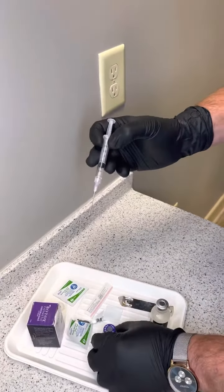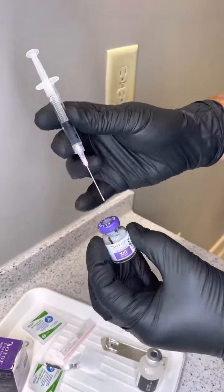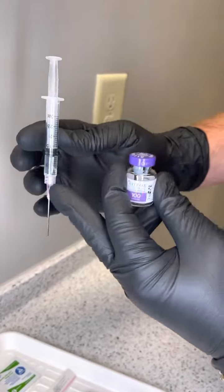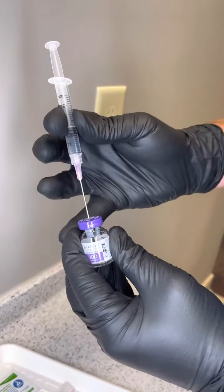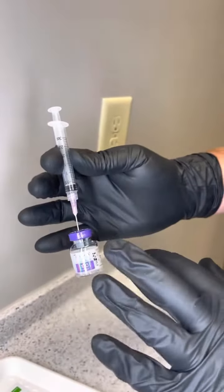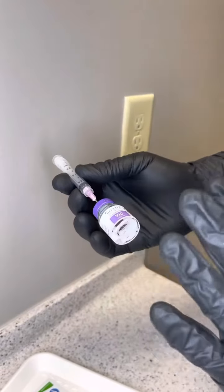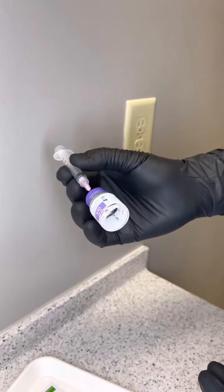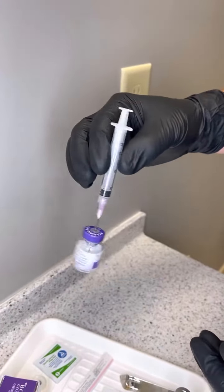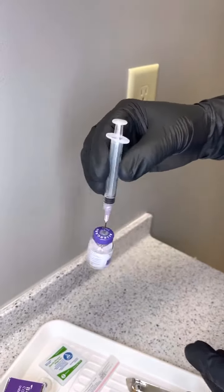Next thing we're going to do is place this directly into the top of the Botox. When I do this, you're going to notice that the syringe plunger goes all the way down. That tells us that we had a vacuum sealed Botox and that everything is good. When I move this around, I just like to gently swirl it. This is a fragile protein, so you don't want to shake this — you just want to gently move it around.